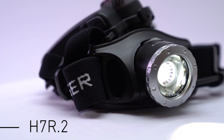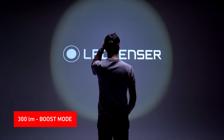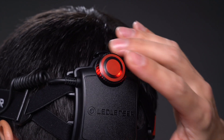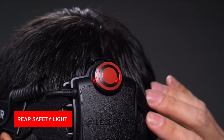So now let's move on to the H7R.2. It's the most popular head torch in the H-Series range and offers 300 lumens in boost mode. Like the H3.2, the headlamp is adjustable and the light can be dimmed seamlessly via the regulator on the power pack. With the H7R.2, the regulator housing is illuminated and serves as a rear safety light.